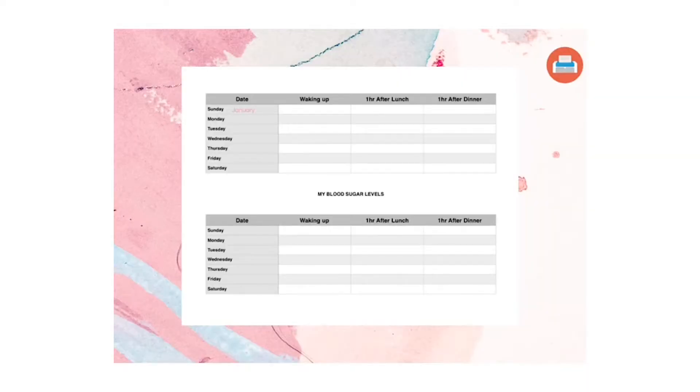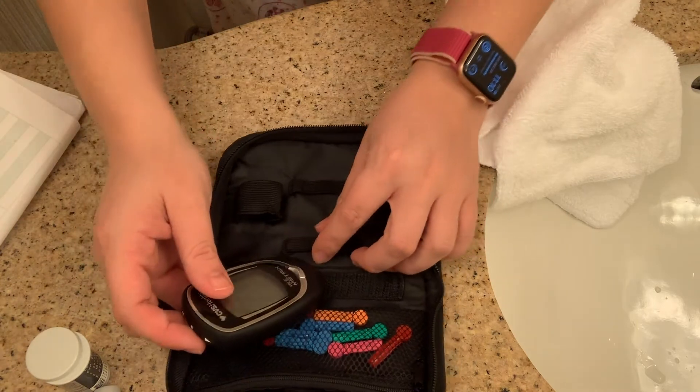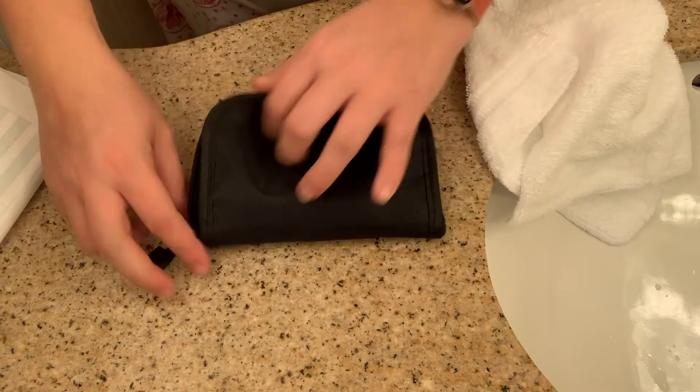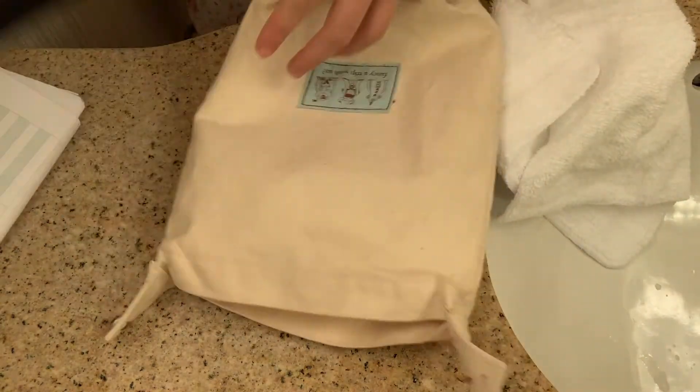This is the log I use to record my results — it's super easy to make. I made this one using a spreadsheet on my computer and transferred it to a JPEG so I can print it out anywhere and have extra copies. Once I'm done, I put my kit back together, grab my log and pen, and put everything back into my designated bag so I have everything together when I do my testing.